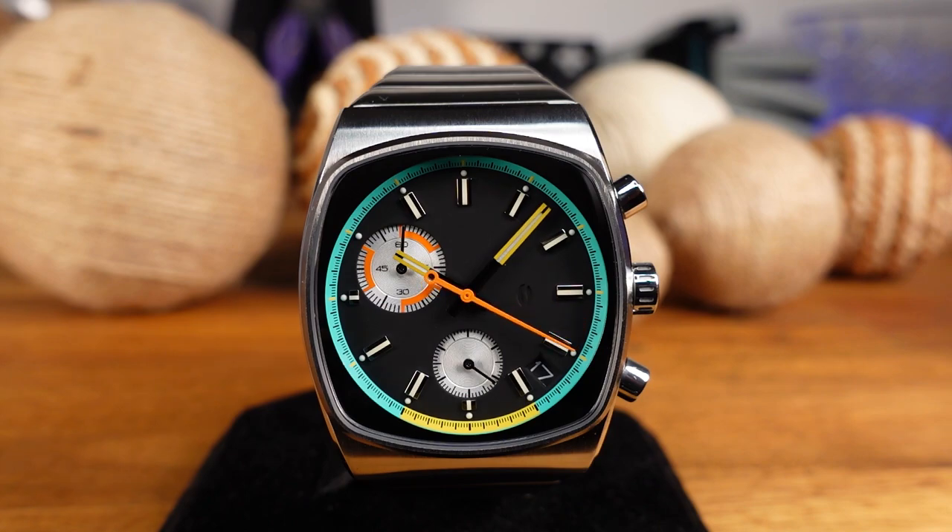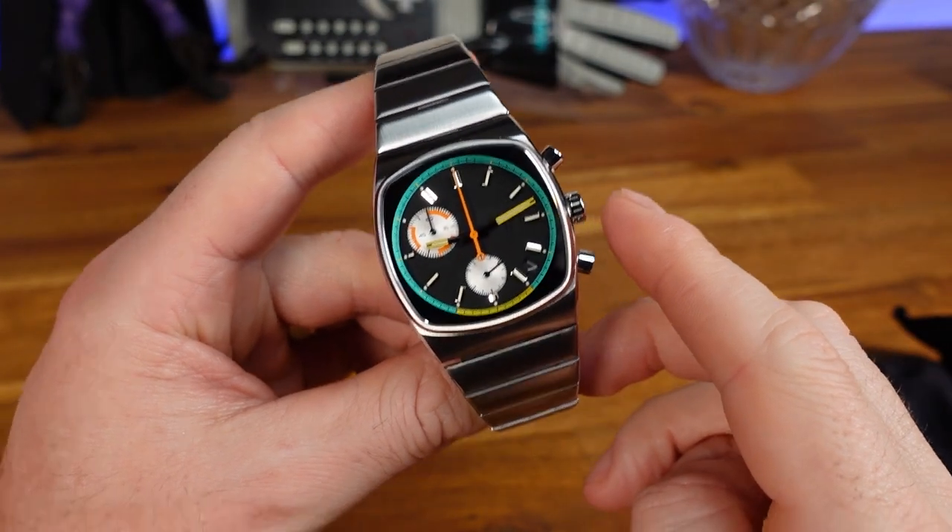Powering this piece is the Seiko VK68 mecha-quartz. It has a three-year battery life and an accuracy of plus or minus 20 seconds per month. The mecha-quartz is a hybrid movement, meaning you have quartz technology for the main functions and a mechanical module for running the chronograph.